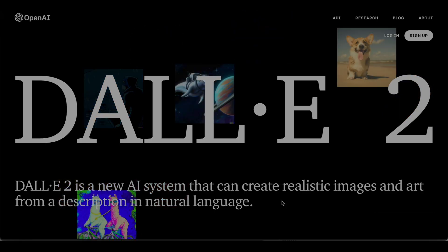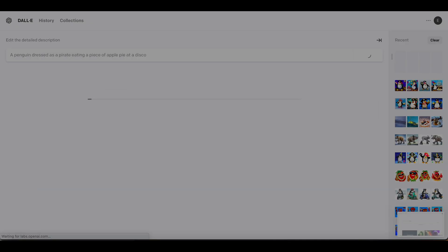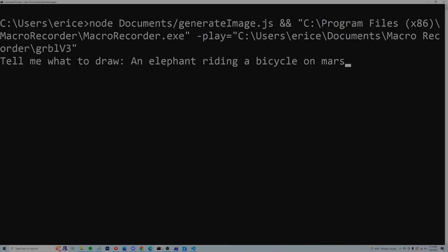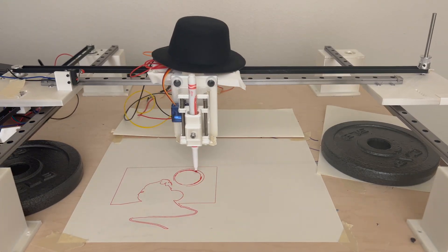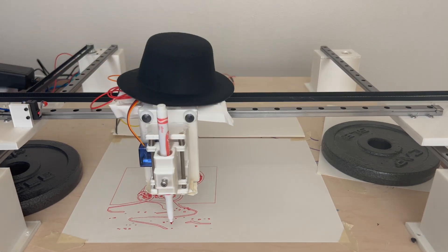The next step is for Drew to be able to generate images all by himself. To do that, we're going to use the magic of artificial intelligence — specifically, DALL-E 2. DALL-E 2 is AI that takes some text and turns it into a picture. I've written a script that asks the user what Drew should draw. The user says something like 'an elephant riding a bicycle on Mars,' that text gets sent to DALL-E 2 which generates an image, the script then translates that image into Drew's language, and Drew draws it.